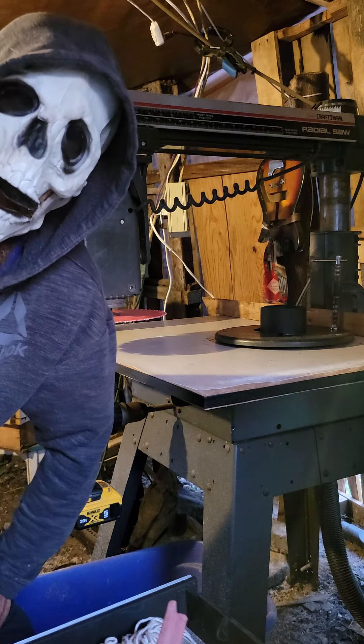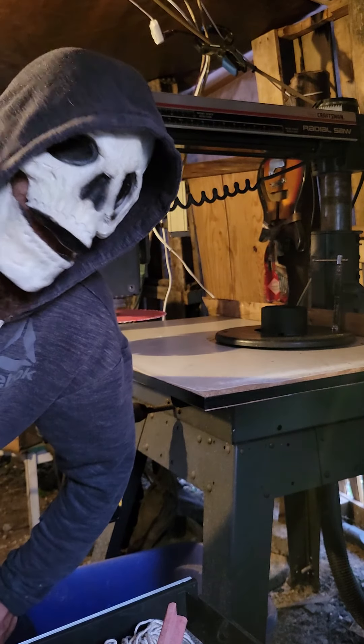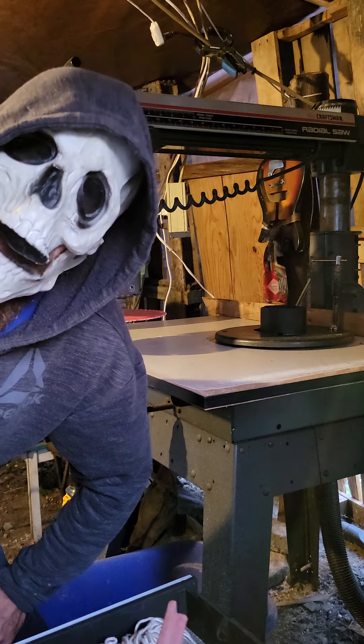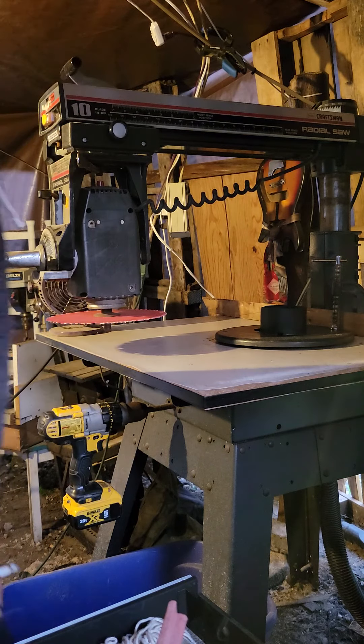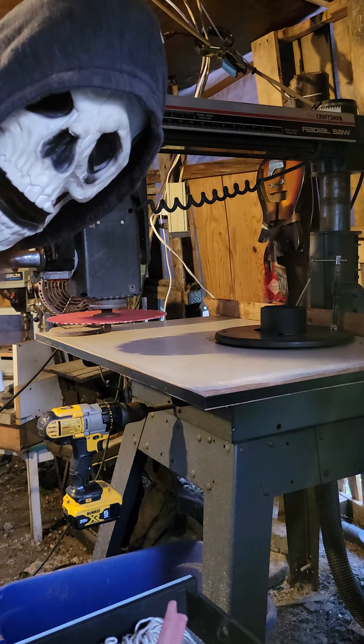Good day citizens! I'm going to attempt to get this saw — excuse me, human slicer — up to about 88 miles per hour. Let's see how successful I am, like I didn't already try.